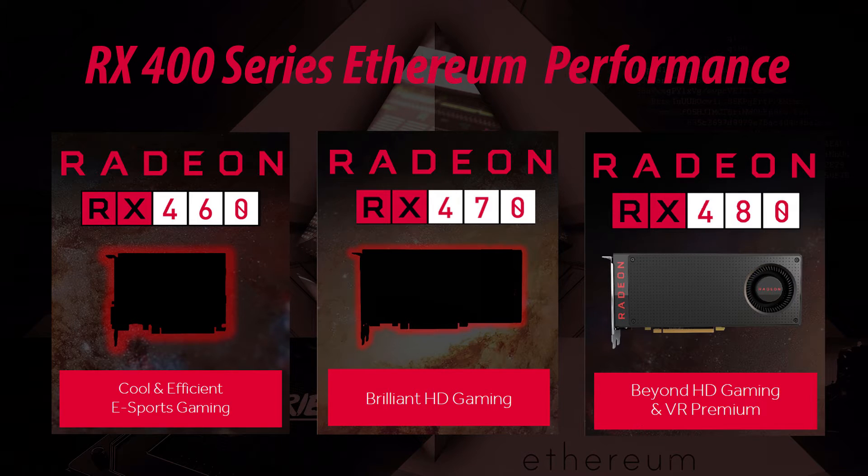Hello everyone and welcome back to a brand new video from Buried One. Today we are reviewing the RX 400 series on their Ethereum performance. We're gonna start off with the RX 460 and go up to the highest card.